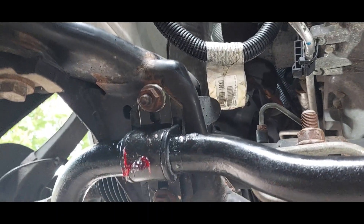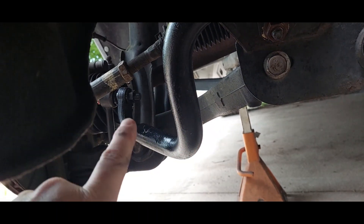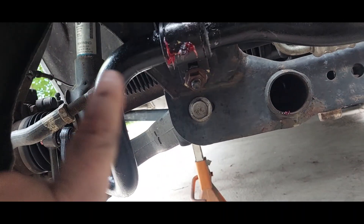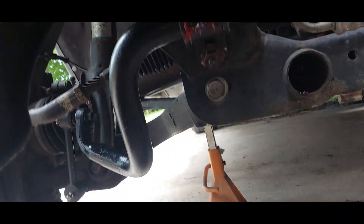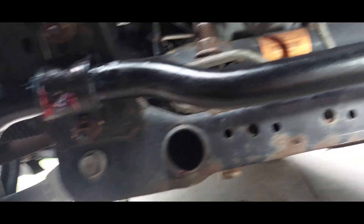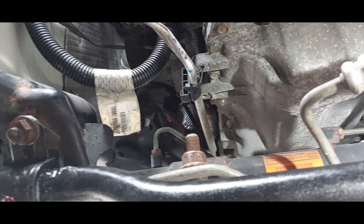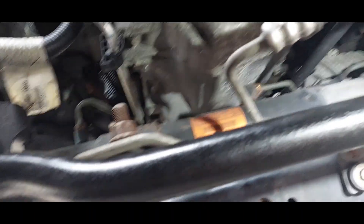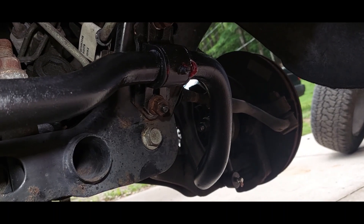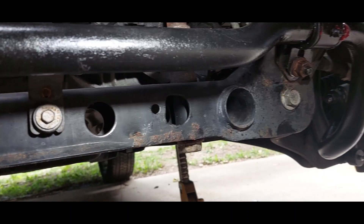Moral of the story: sway bar horns go down, not up. Don't be a moron - do it right. But yeah, everything's coming along - not bad for like 120k miles, it's pretty clean, not a lot of leaks or breaks. I'll get this buttoned up and this will probably be the end of this video. In the next video we'll do the master cylinder.